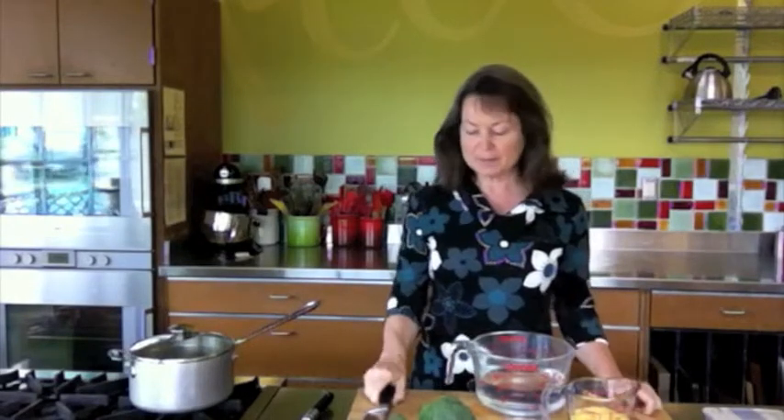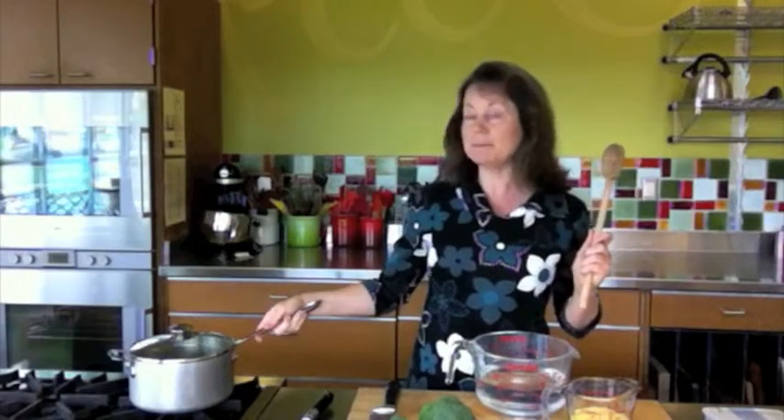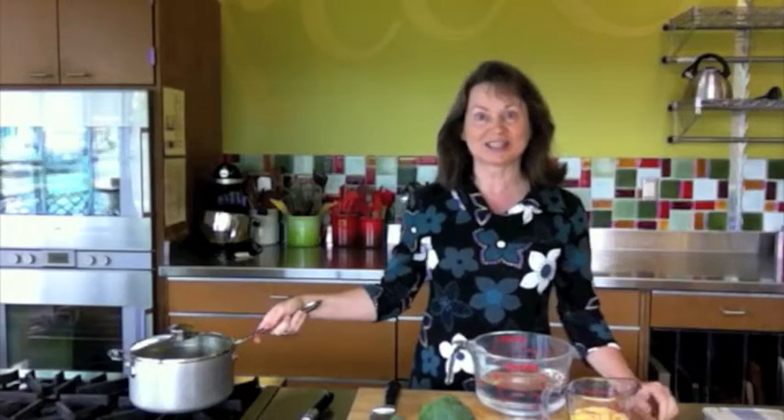As far as equipment, you just need a knife, a cutting board, a wooden spoon, and a heavy bottom saucepan. So let's get started.